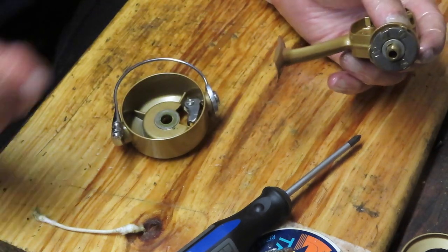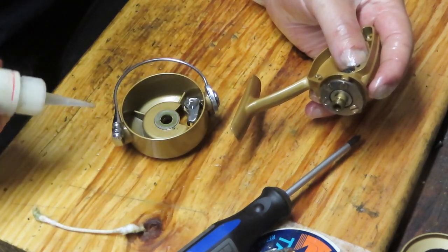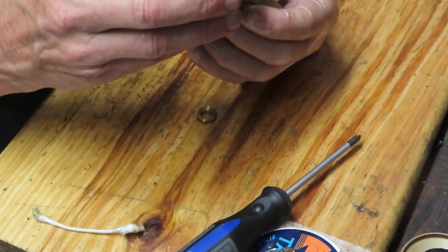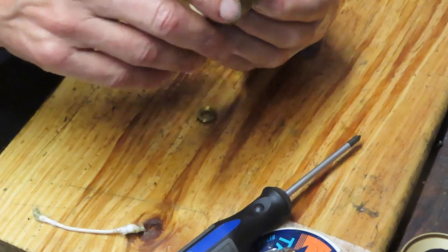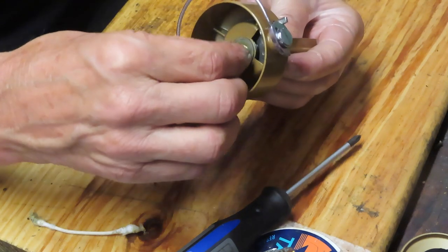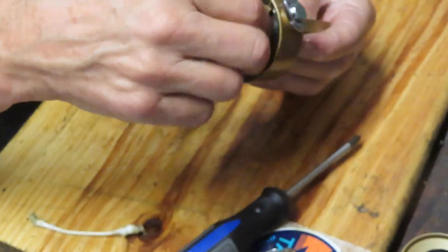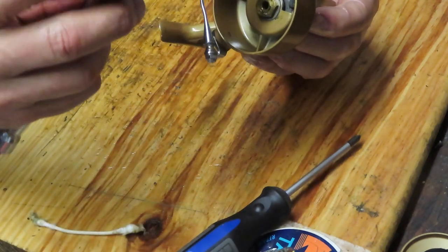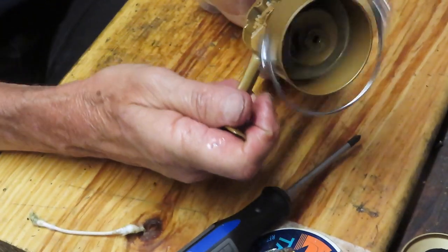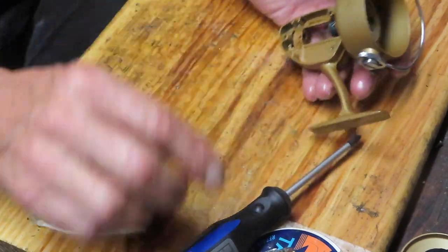The trip lever belongs at the eight o'clock position. If it's off to the side, the bail will be more difficult to flip because it'll be out of position relative to where you normally expect it to crank. There was a washer that goes on top, and we have the rotor check underneath. Make sure everything is clean. I'll oil the trip-over mechanism and put some oil onto both sides of the bail wire and a little onto the line guide.